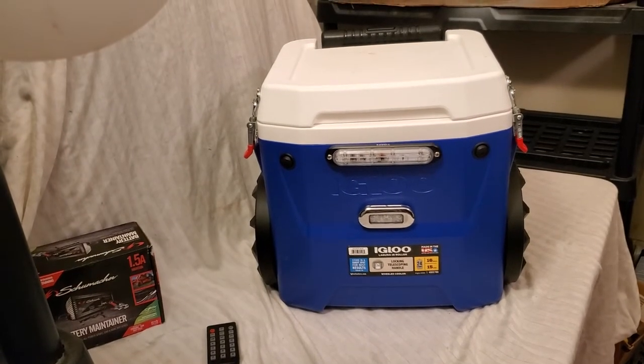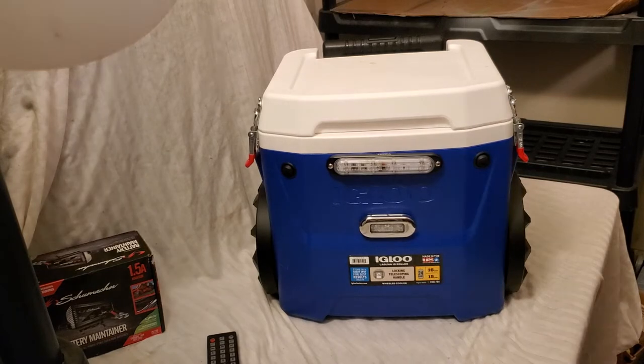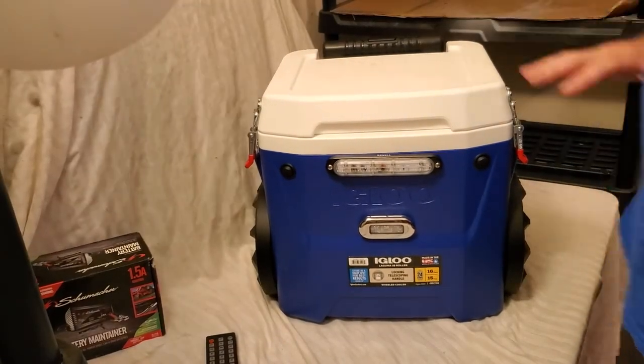Hey everybody, welcome back to DIY Boomboxes in Texas. My name is Phil, your host. I originally built this for myself, but a friend of mine liked it so much I'm going to sell it to him.